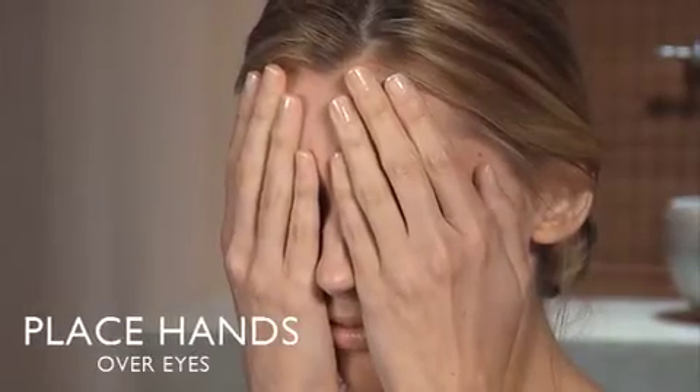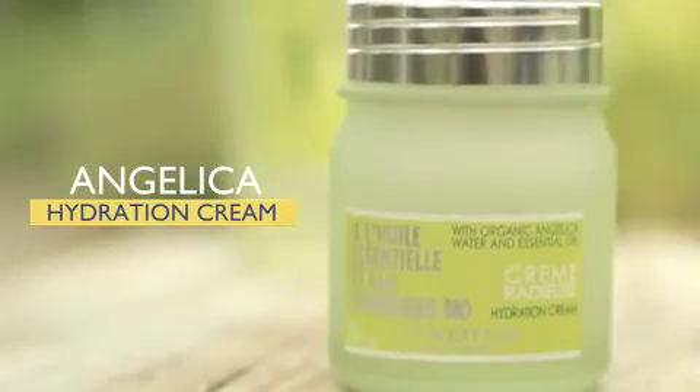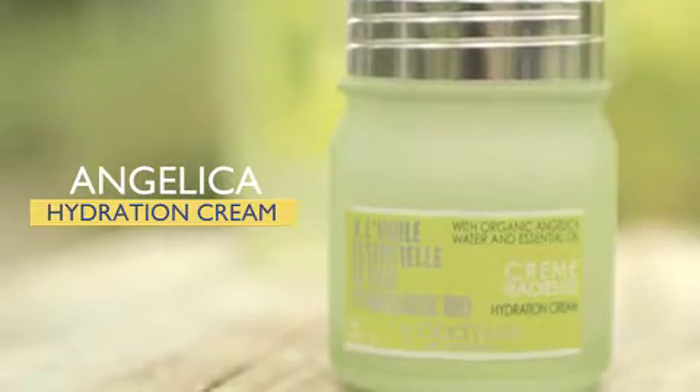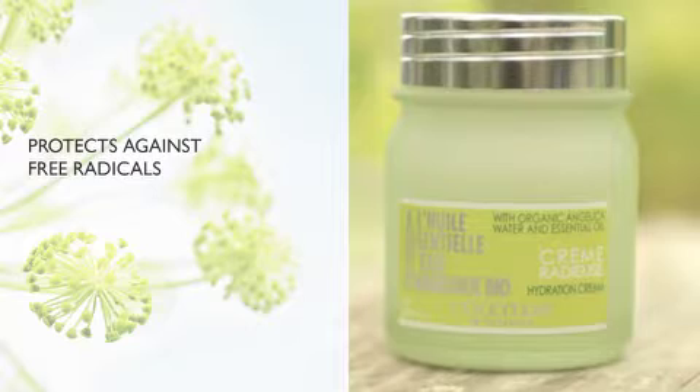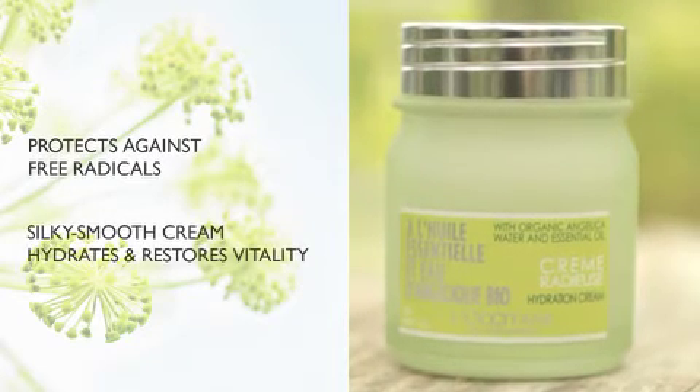Place your hands over your eyes and breathe deeply. The Angelica hydration cream uses a patented organic Angelica complex that protects against free radicals. This silky smooth cream hydrates the skin and restores vitality.